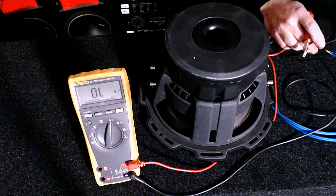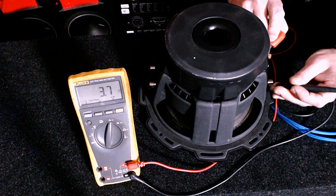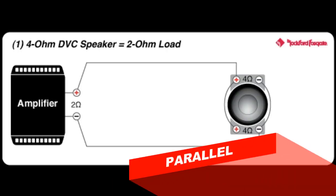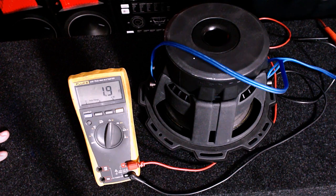Let's take a look at each voice coil independently first. If you look at my meter, it'll bounce around, but essentially you're right around 4-ohm. Each one's going to be the same because it's only the one voice coil. Let's try wiring it in parallel and see what we get. So we have this woofer wired in parallel. The ohm load is essentially half — it's reading 1.9, which is essentially 2 ohms.